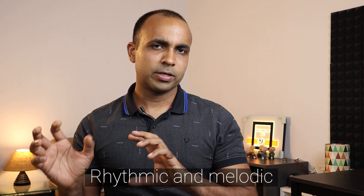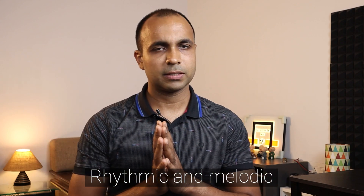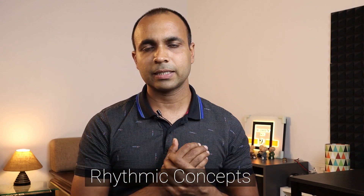There are a lot of things that you can practice without a bass guitar. But today I will talk about two simple concepts: rhythmic and melodic. Let's start with the rhythmic concepts that you can practice without a bass guitar.